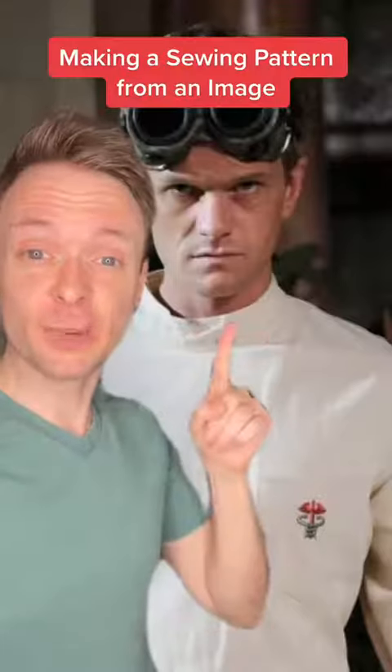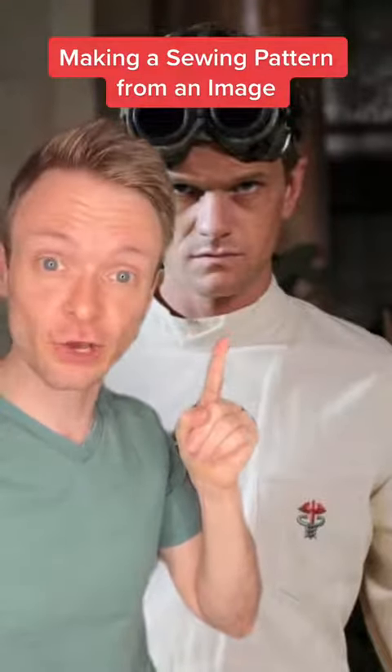What does this hanger have to do with making the perfect costume replica? Let me explain. This is Neil Patrick Harris playing Dr. Horrible in 2008's Dr. Horrible Sing-Along Blog.